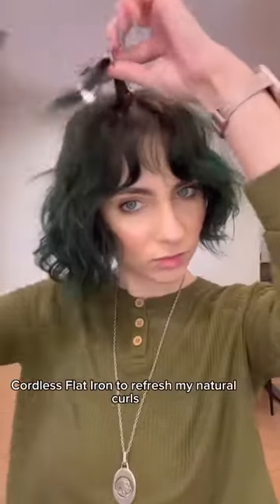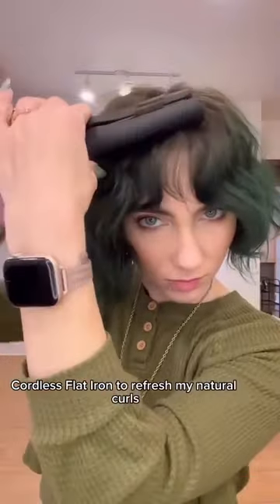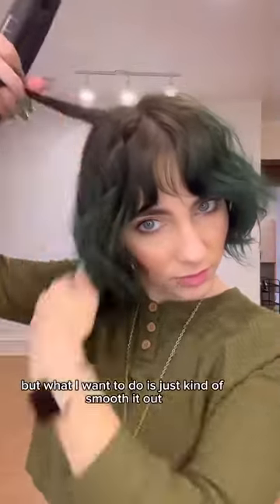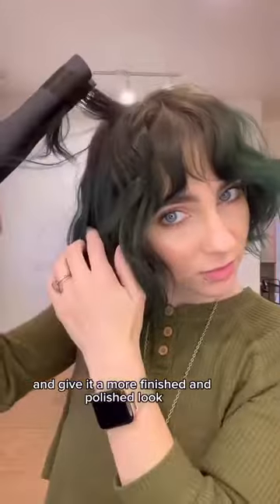Today I'm going to be using the new Sandia Cordless Flatiron to refresh my natural curls. I like how the natural texture of my hair is starting to lay, but what I want to do is just kind of smooth it out and give it a more finished and polished look.